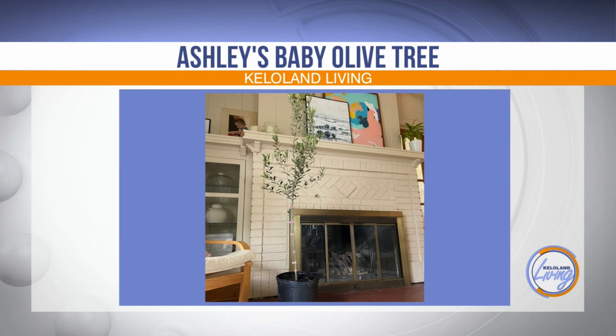So, houseplant appreciation — there are so many types of houseplants, but I keep veering towards these, including an olive tree. Just to share in case people are unaware, this is my olive tree when it was a baby, maybe two years ago — pretty small, just in the pot it came in. I want to make it a little healthier and see if I can get it to actually grow olives, so you've got some tips.